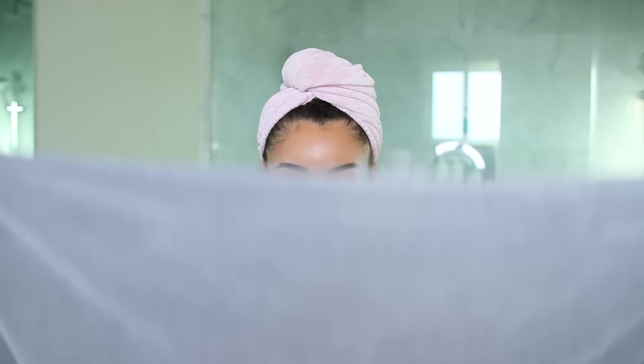I feel like honestly the product combo is just perfect. I always have to put a towel over my shoulders — I absolutely hate having water on my shoulders. This is a microfiber towel, so it's not going to create a lot of frizz. This is my hair outside the towel. Isn't this crazy? You see how long my hair is? The power of not coloring your hair!